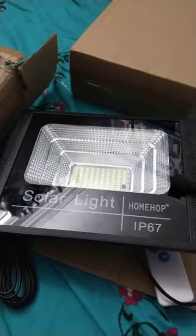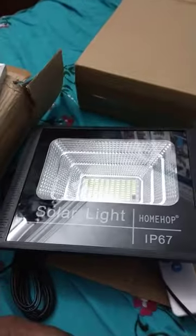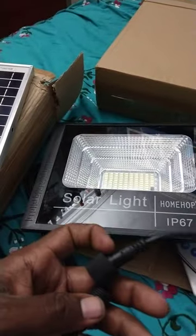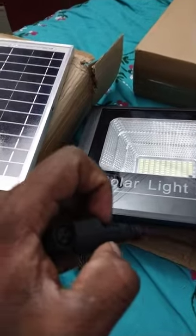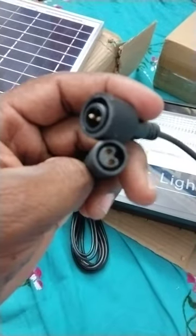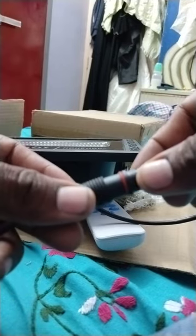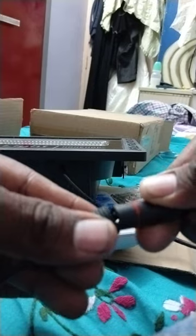Now I am going to connect both. See, now I am connecting both panel and light. See how it operates, how to connect first — see, there are pins inside. Now I am going to be installing these two. Carefully, the pin is very small — you have some points here to fix it. See, like that — that's it, this is fixed.